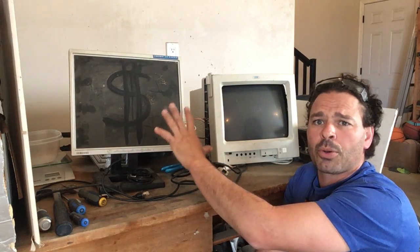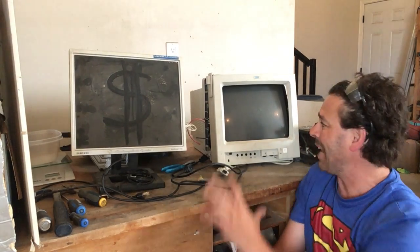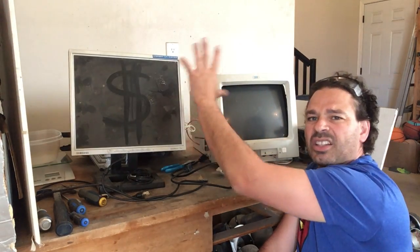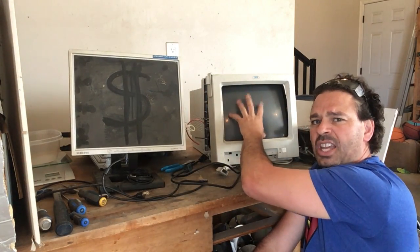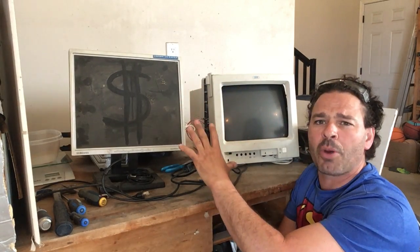The great thing about all computer monitors is that they are 100% scrappable. I can take both of these in as-is and get electronic weight price, which is currently about six to eight cents a pound in London, Ontario. They are very heavy — this one weighs 19 pounds, this one weighs 11 pounds. So at face value this one is worth more as-is, but the nice thing is they are loaded with great scrappable material and you are going to make way more money separating the items than bringing them in whole.